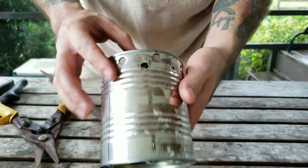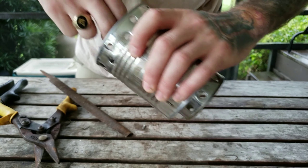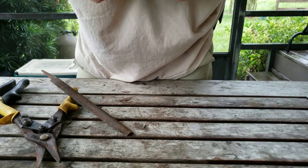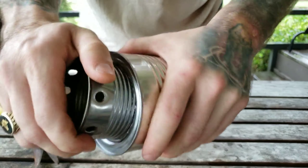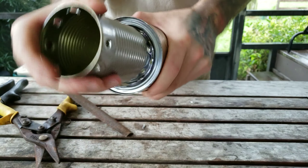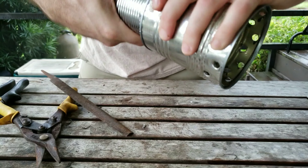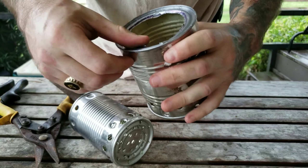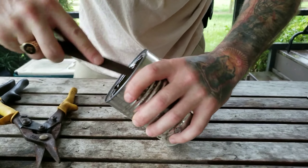It's a little snug, but snug is definitely better than loose — it's pretty much going to stay together for the most part anyway. Just make sure to get most of those burrs filed off of there.